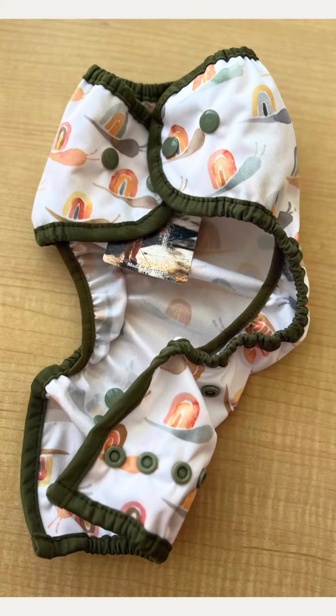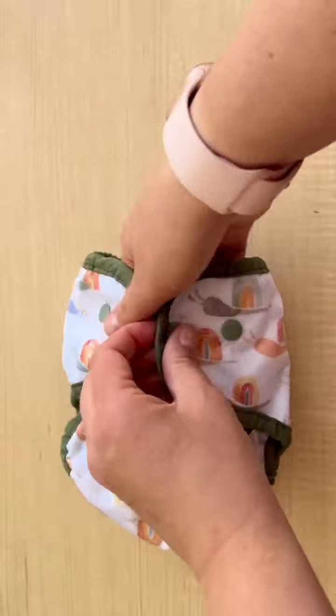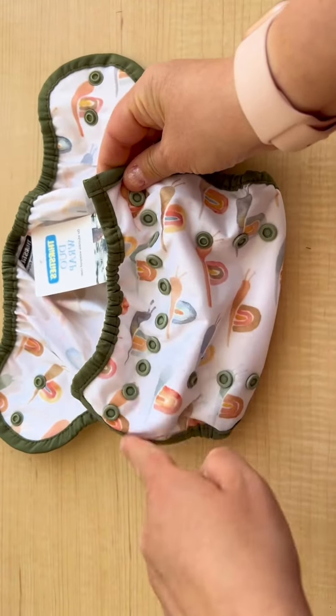Let's learn how to use the Thirsty's Duo Wrap Cover. This is what it looks like. It's got a wipeable interior on the inside. It's made of TPU, and it has wonderful front elastic and a row of snaps for closure.